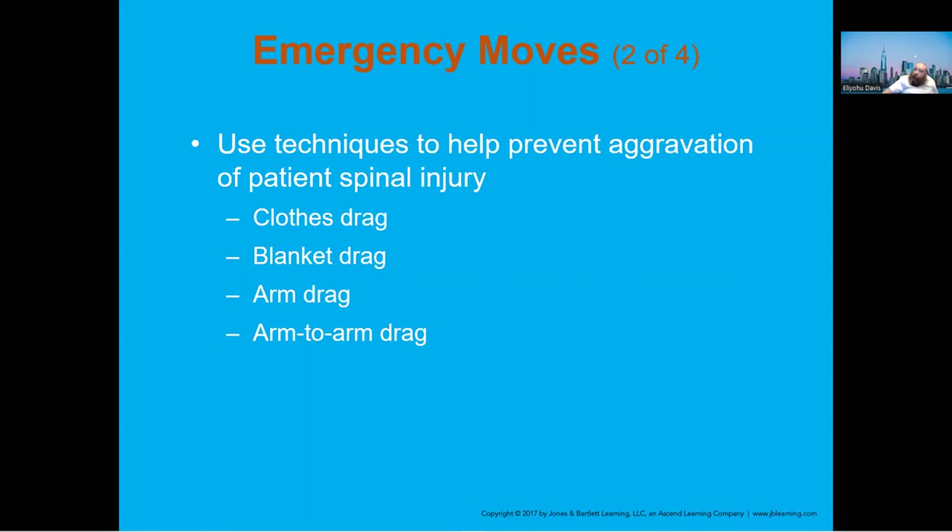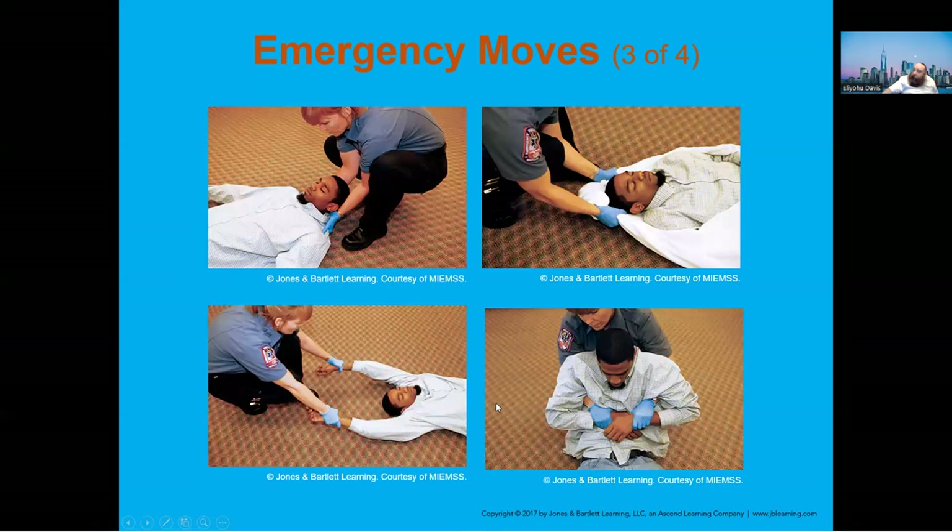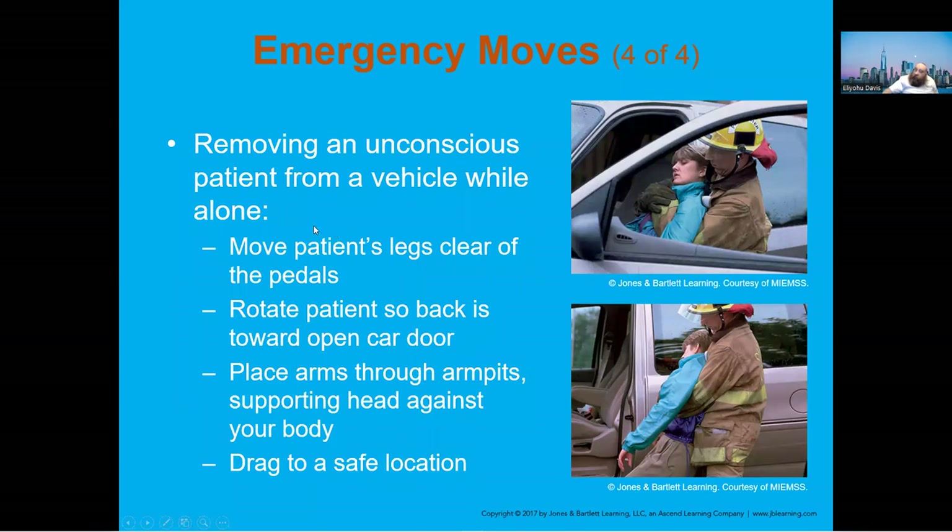There are different techniques to use when concerned about not aggravating a spinal injury: clothing drag, blanket drag, arm-to-arm drag. These images show ways to move a patient in an emergency situation. For an unconscious patient in a vehicle when you're alone, you can't use a backboard, so you may use a one-person technique. If you're with somebody else, it's going to be easier to perform a rapid extrication.